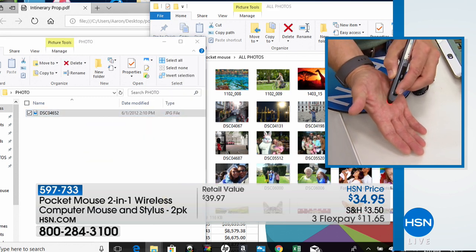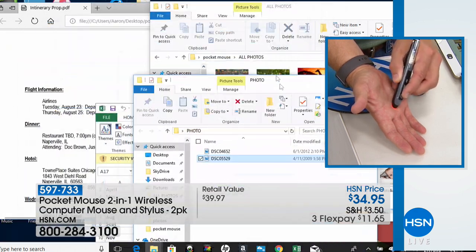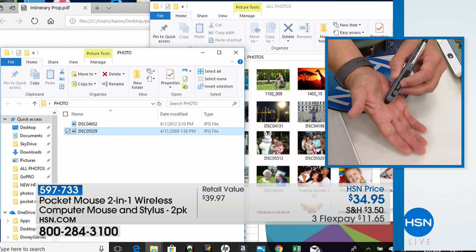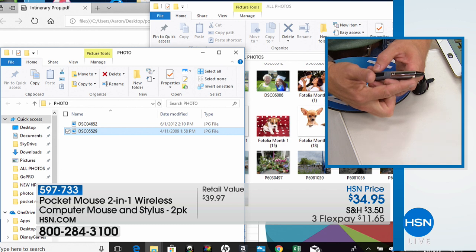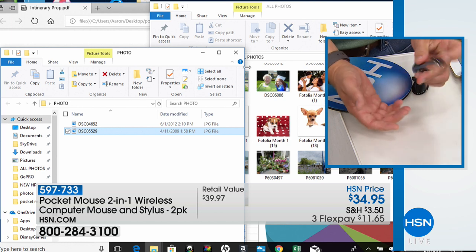I can navigate and control everything, whether it's Windows — it's a fully navigational mouse. I'm able to move different windows around, scroll through files and webpages, because you have a scrolling wheel. You have your pointer right here. And then at the tip, you also have a stylus, so you can take your mouse and navigate on your phone or your tablet — whichever you want — because everything is included in this.